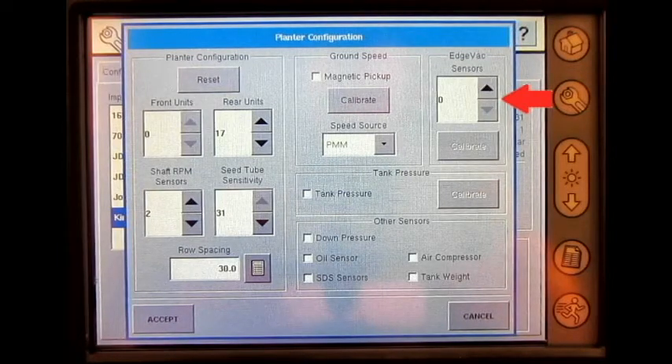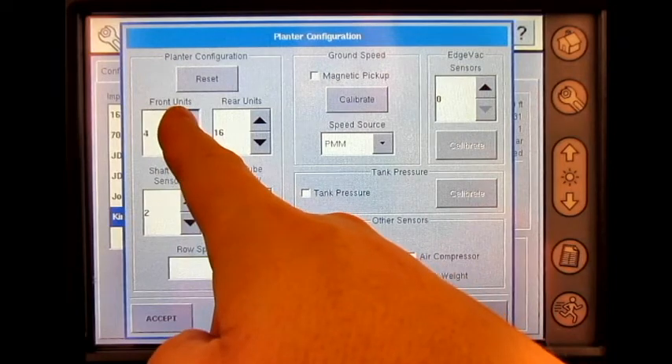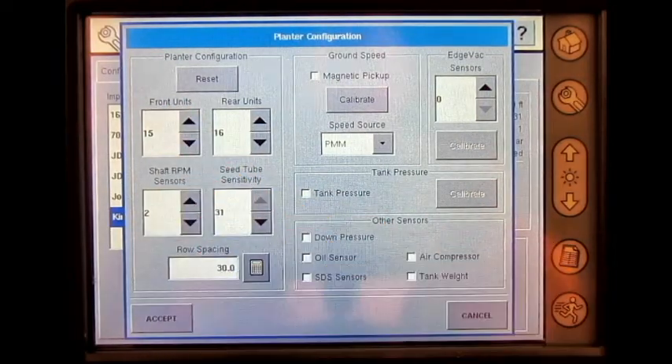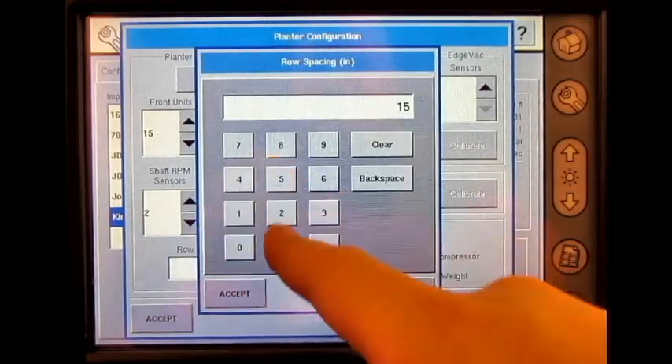If utilizing edge vac sensors, then the operator will need to calibrate those sensors as well. Today, we'll be utilizing 16 rear units and 15 front units. We will also have two shaft RPM sensors. Our C-tube sensitivity is going to be 31, and our row spacing is going to be 15 inches.